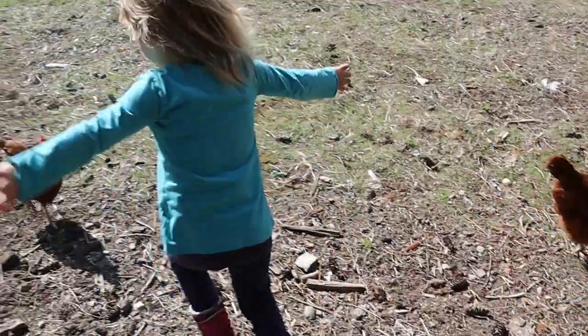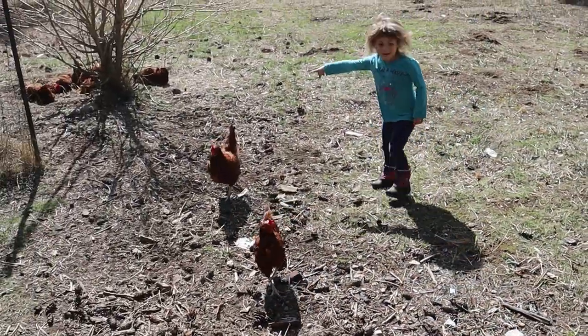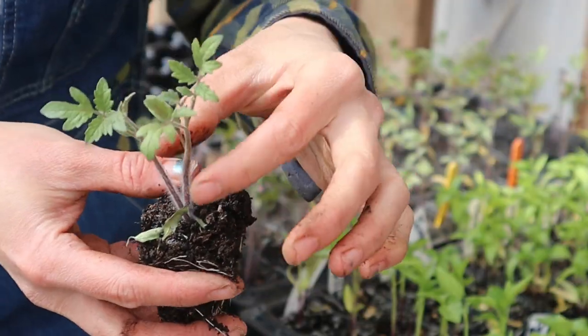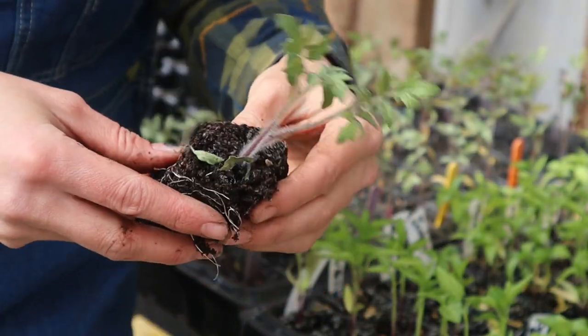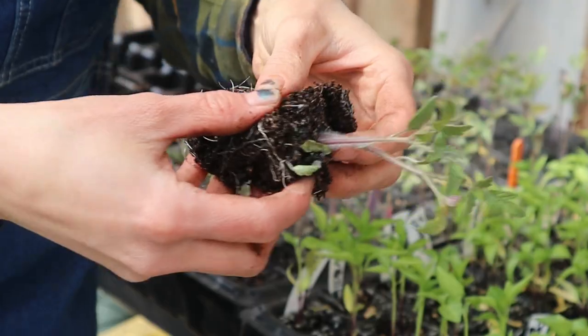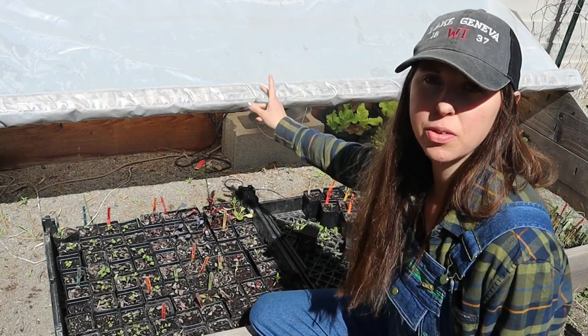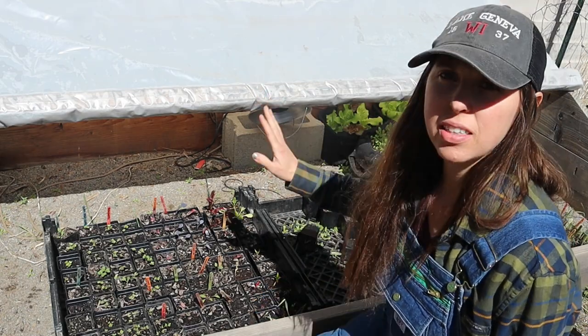Hello everyone, it's Rebecca with Hands and Feet Homestead, welcome back to the channel. Today I'm going to take you along as I up-pot my tomatoes and peppers, show you how we separate our seedlings, and then show you our cold frame and how we've been using that to raise our plant starts — a really great alternative to a greenhouse.